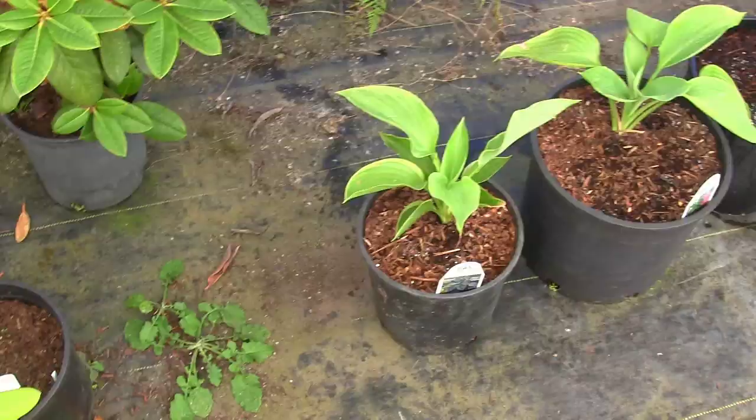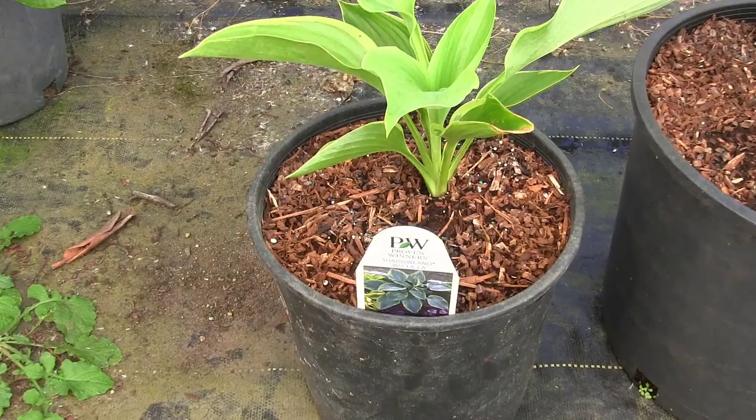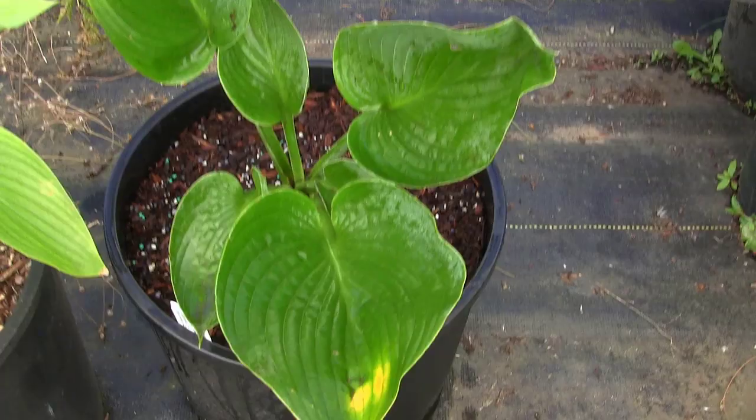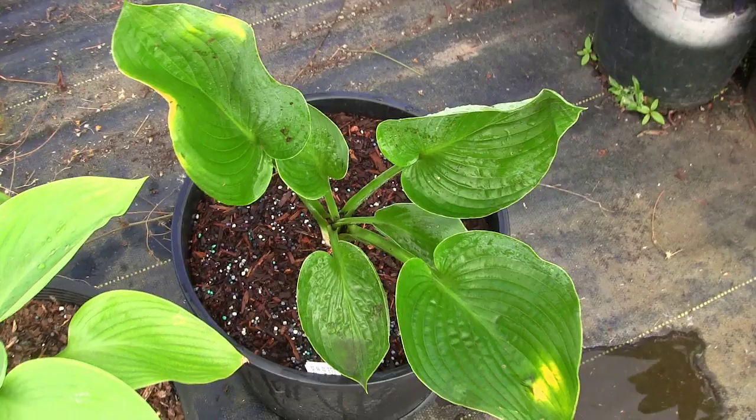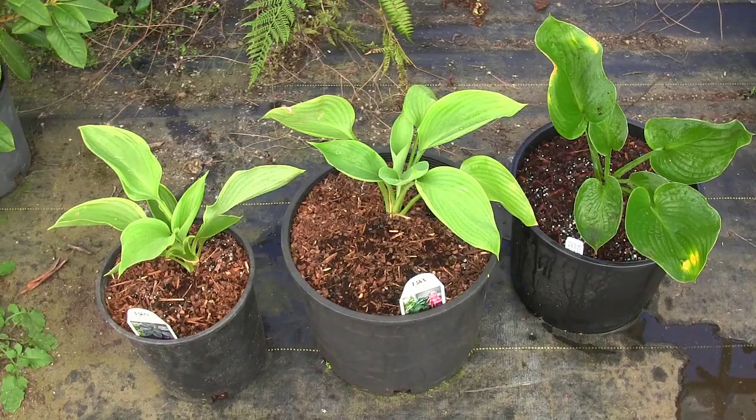So there they are, all three hostas lined up in a row. We've got the Woo La La, the Empress Woo, and then the Gentle Giant. Looking forward to seeing these guys grow out — I think they're going to turn into fabulous plants. Hopefully we'll get enough root growth on them. Maybe I can divide that one up a little bit before next winter is over. Either way, all three of these are going out in the landscape, and I'm definitely knee deep in hosta addiction.